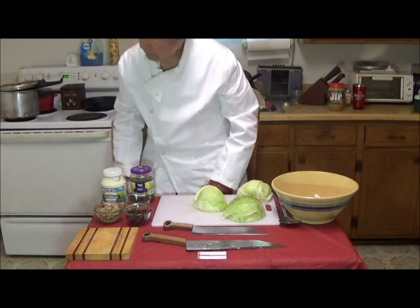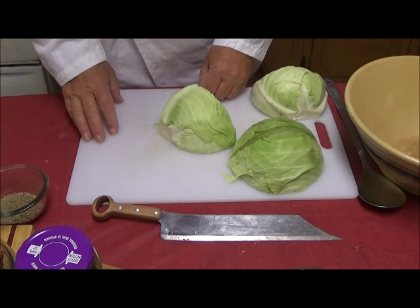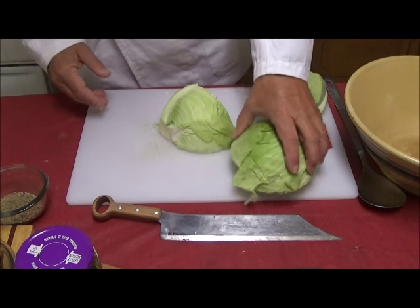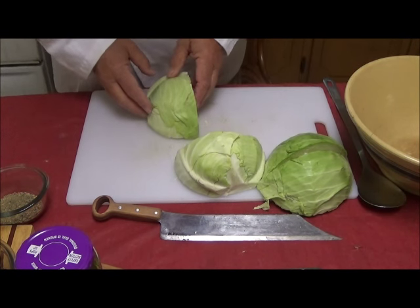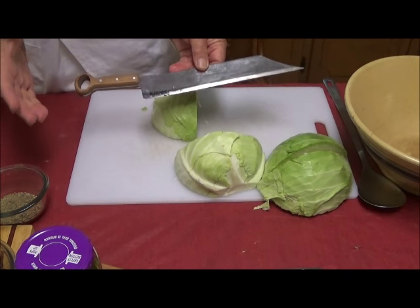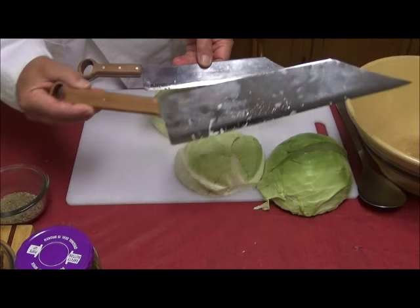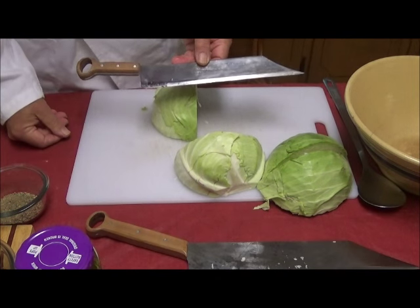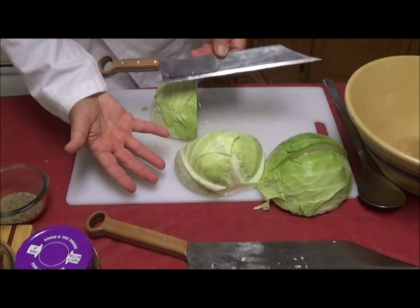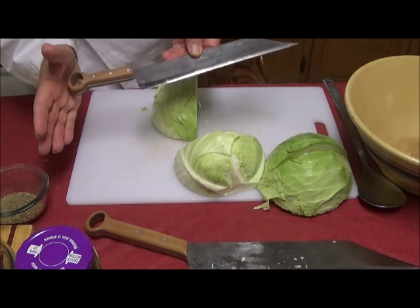So, we're going to proceed to prepare some of these, and I will bring up the camera so you'll be able to view the cutting. Like in most cooking situations, I have limited working room, which is not unusual in any kitchen. I'm moving a few things out of the way to give myself some room for these knives to work. This is, as I mentioned, the bok choy — this is a medium-sized handle compared to this handle, which is large.